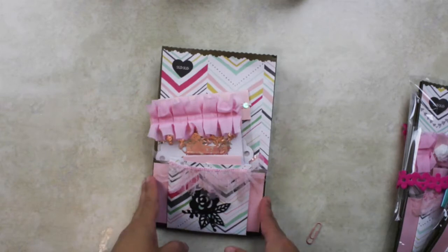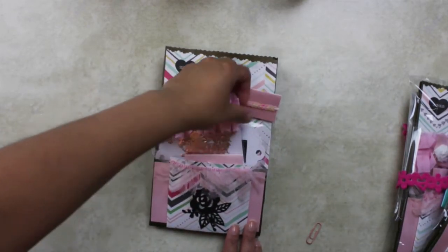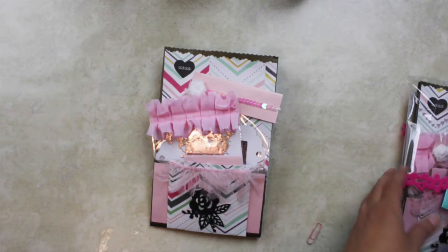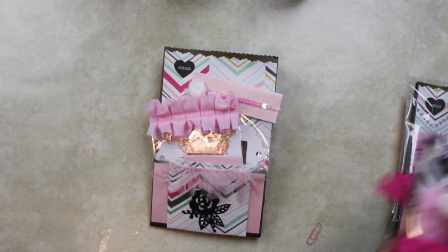So all this goes in this bag. This is the die cut package for the die cut swap hosted by the Coffee Cakes and Crafting Facebook group.